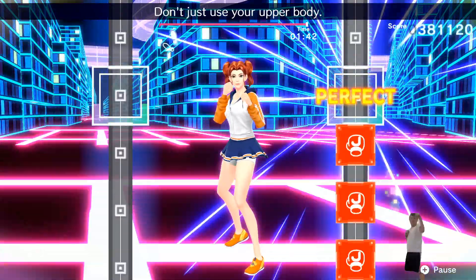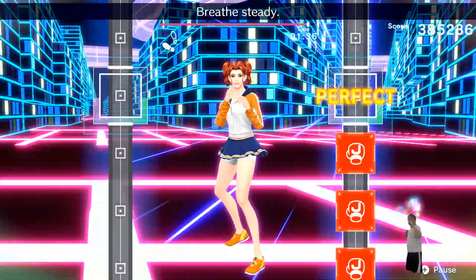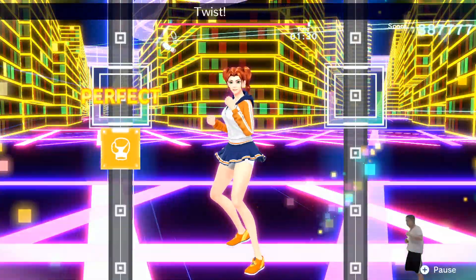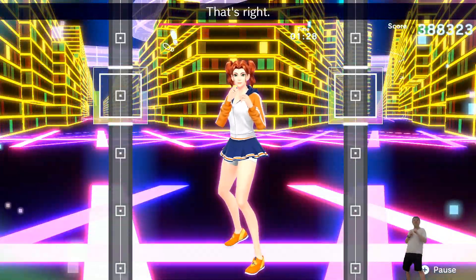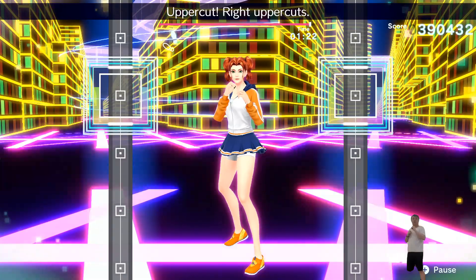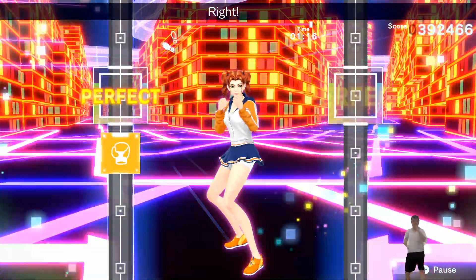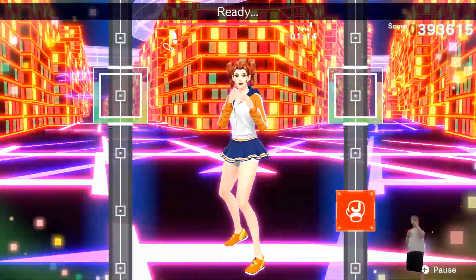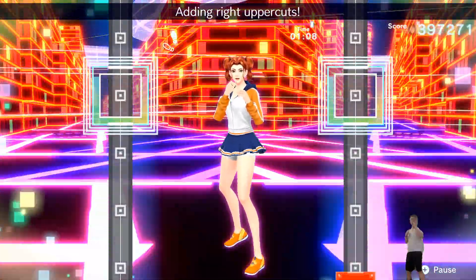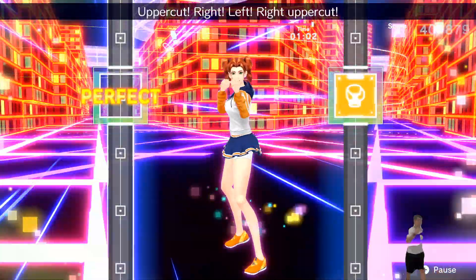Don't just use your upper body. Ready? Hiya, hiya, hiya, hiya, hiya. Breathe steady. One, two, get uppercut. Ready? Jab. One, two, three, four. Place. Twist. Uppercut. That's right. Ready? Jab. One, two, three, four. Uppercut, right uppercuts. Adding left uppercuts. Jab, jab, jab, jab. One, two, twist. Uppercut. Right, left. Ready? One through eight. One, two, three. Right uppercuts. Ready? Jab. One, two, three, four. Place. Twist. Uppercut. Right, left. Wide uppercut.